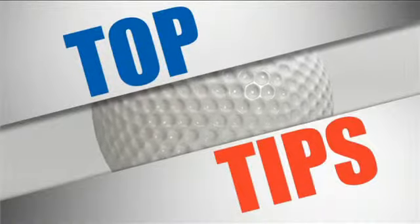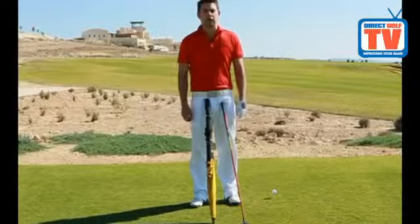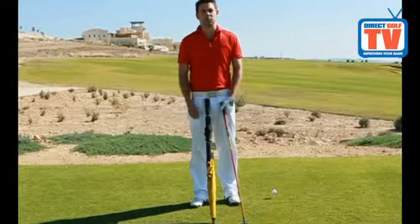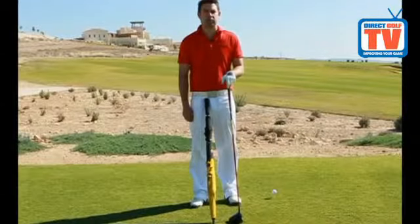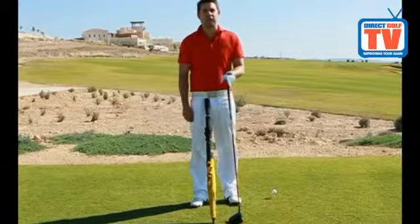Welcome to DirectGolfTV. Hi, I'm Chris Ryan, TG Elite Teaching Professional and we're at Lair Golf Resort in Cyprus. I'm going to give you a few tips on driving, making it more consistent and gaining a few extra yards.